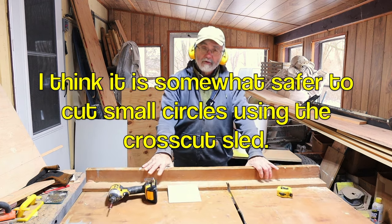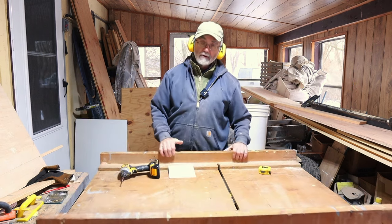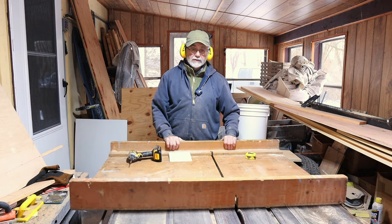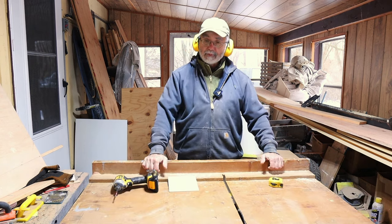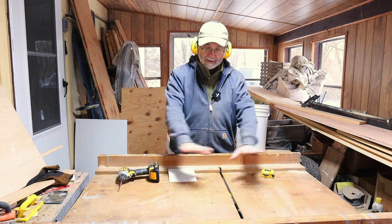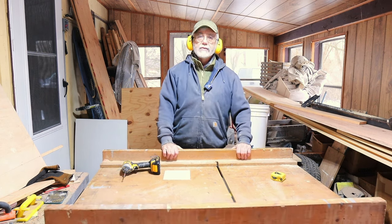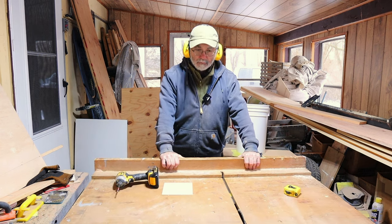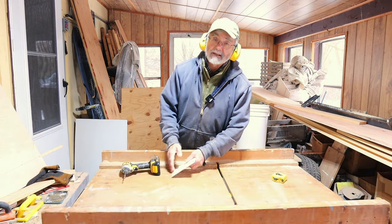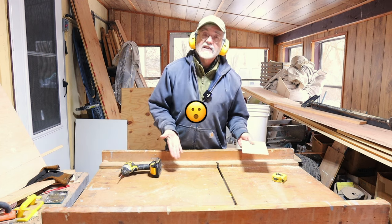This is a cross-cut sled for my table saw. If you've watched my videos, you've seen this sled in the past, and you know I've had this for many years. It's a reliable, old cross-cut sled that I didn't put a lot of effort into making, but it cuts square. It provides me with a work surface — an essential tool, if you ask me, for a table saw. It's kind of like the imperial measurement system as opposed to metric: this gets it done.